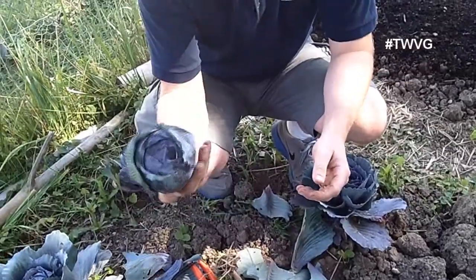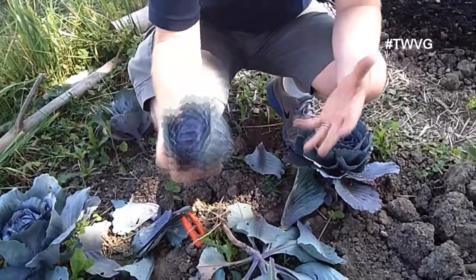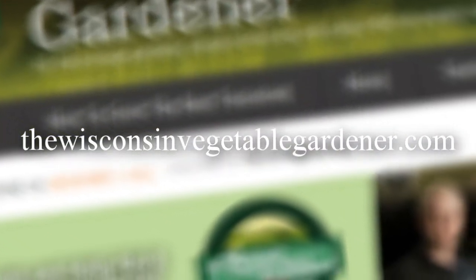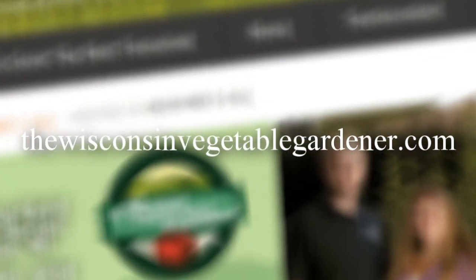Now this will store outside the fridge for a little while. You can also put it in your crisper if you want to wait and gather a number of these up and process them in. For more information, please visit WisconsinVegetableGardener.com.